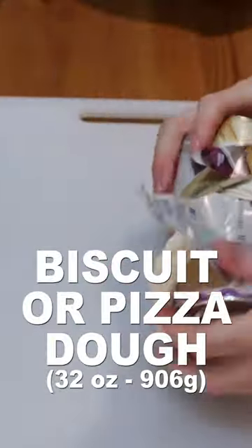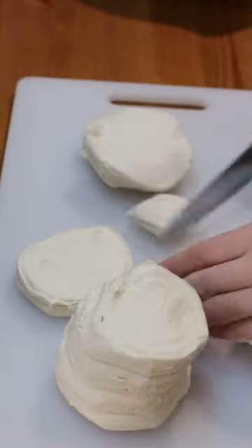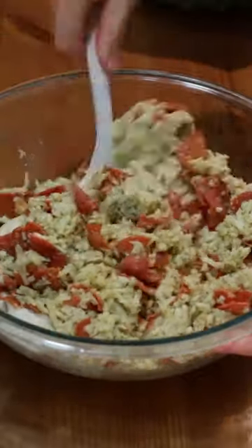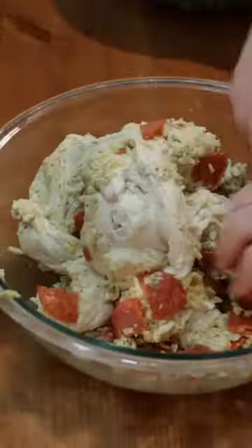Cut up 32 ounces of biscuit dough or pizza dough into little chunks and add it to a separate large bowl. Then add the cheese and pepperoni mixture. Stir and use clean hands or wear gloves and mix it all together.